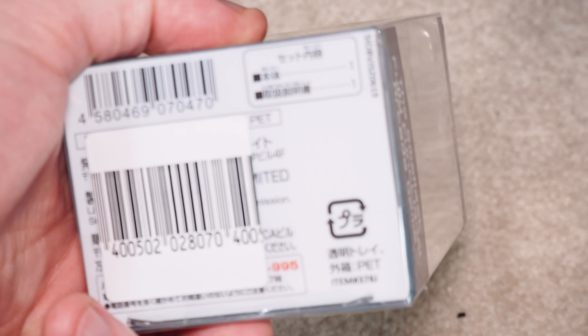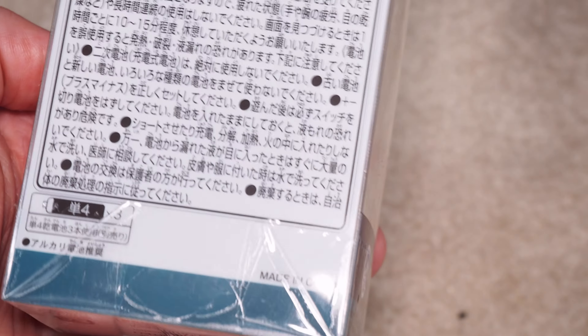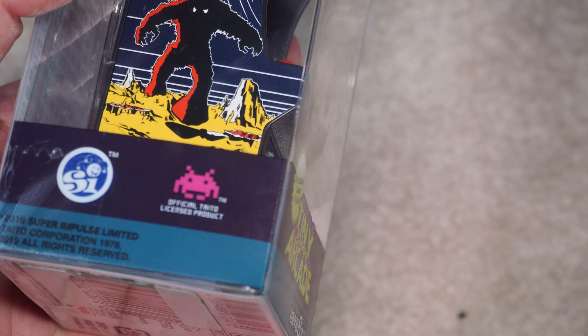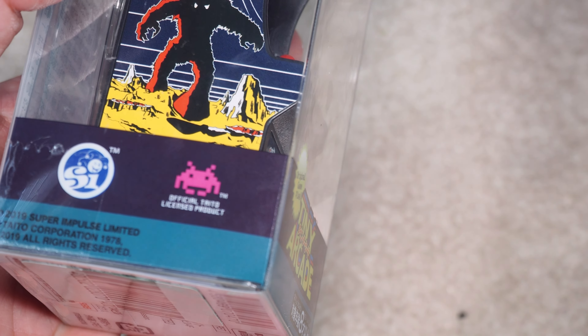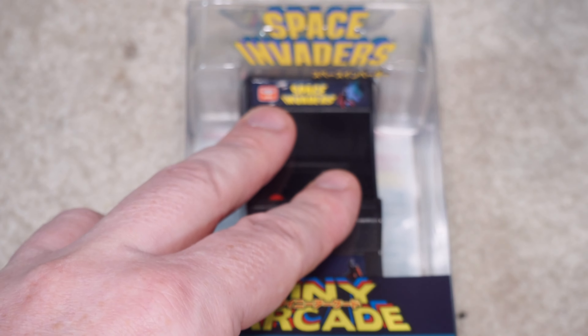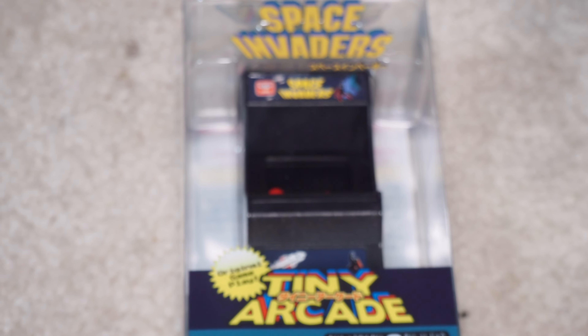I'm not sure who made this — the sticker's kind of covering it up. The smallest fully functional arcade game. Made in China. Super Impulse Limited. And then the game is, of course, Taito Corporation, 1978. And this little guy was made in 2019.